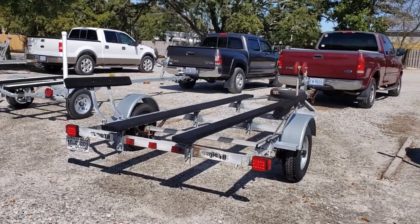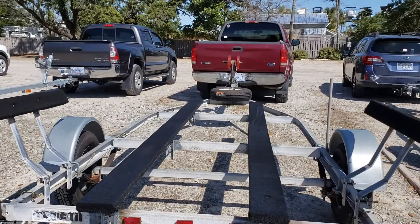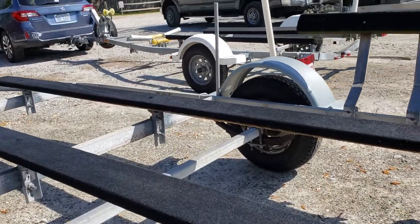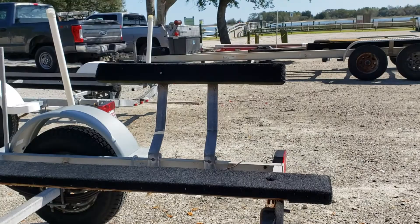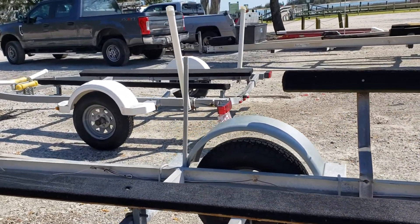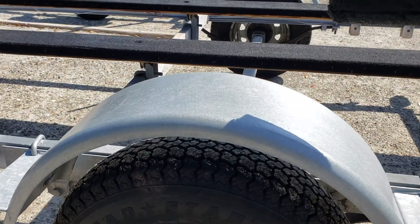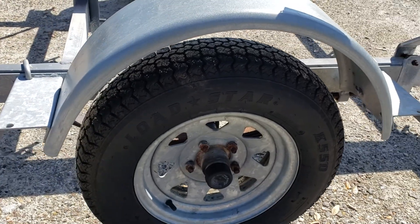This is the second part of the video. I figured I'd tell you about the trailer before I put the boat on it. The bunk brackets have all recently been replaced, no rust on those. New leaf springs last season and new tires as well, so no dry rot on these.